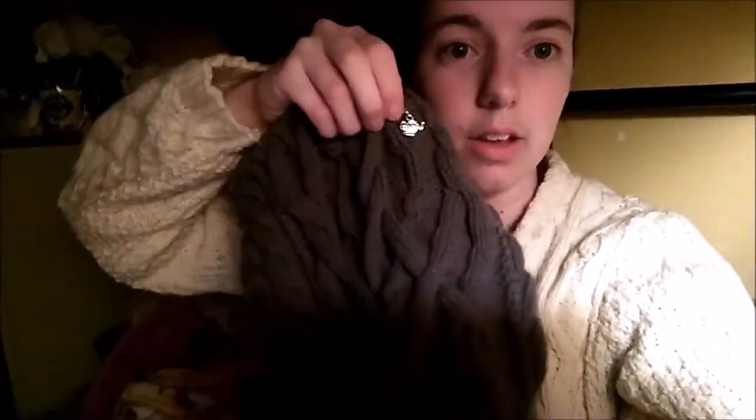I recorded a podcast episode on Tuesday — today is Thursday, April 20th — and as of this video recording I haven't uploaded that podcast yet. When I uploaded the podcast I was here working on my Waking Up the Flowers sweater, and now I've done just over two inches.